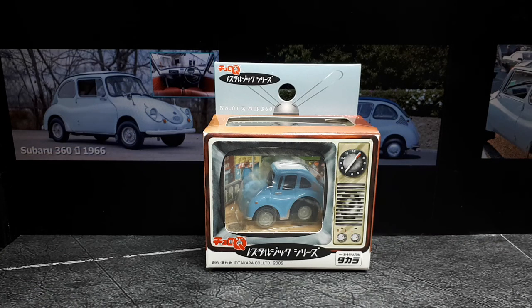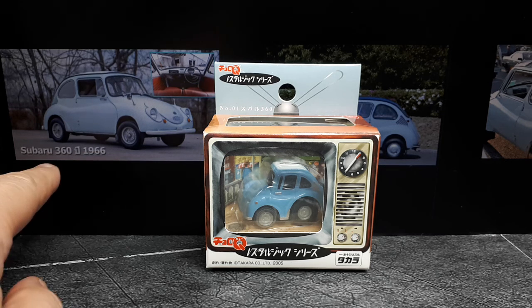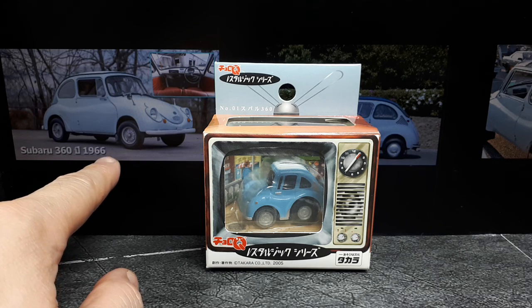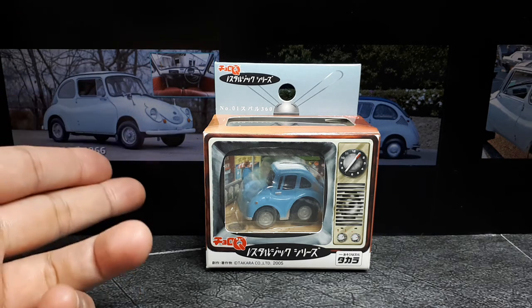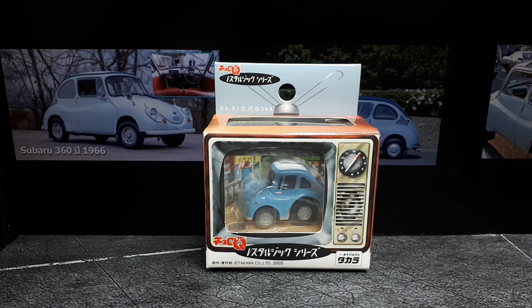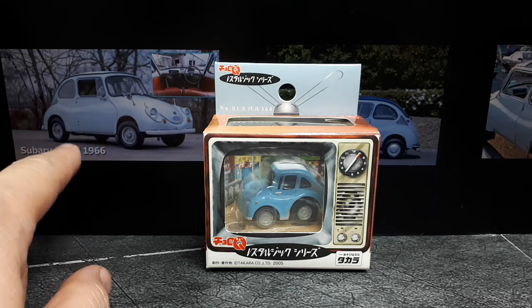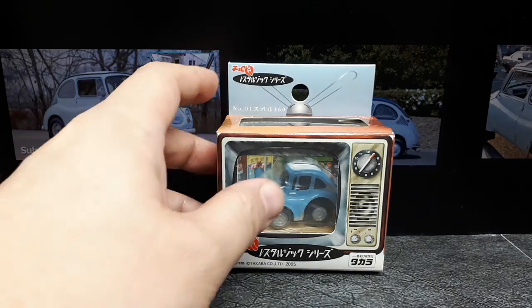Hello again Subaru fans — in cartoon form that is. We have a Choro Q of the first Subaru, I believe, called the Subaru 360. Although I can't remember if 1966 was the first year, this might just be the year of this particular car. The 360 means 360cc's, so this is a really small car in real life. It's a K-class car.